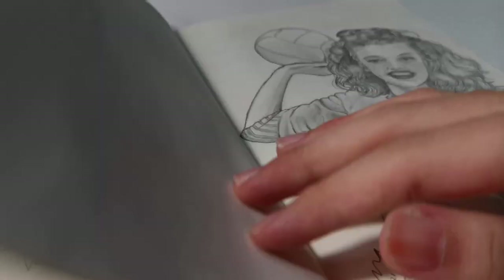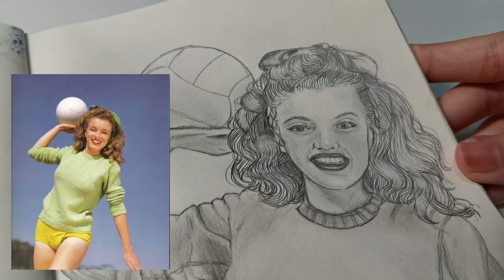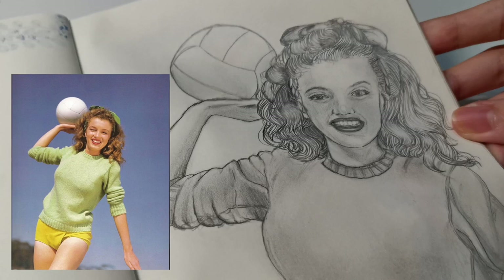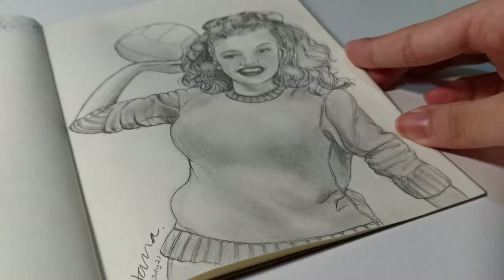One of the last works from this book is Norma Jean — Marilyn Monroe. This one took me about three hours and the result kind of disappoints me now. At first I was really proud, but looking back she doesn't really look like Marilyn.